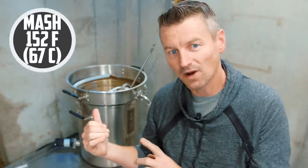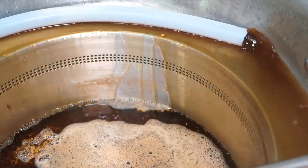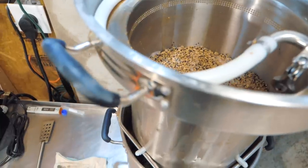Mashing in at 152°F, I'm looking to get to a pre-boil gravity of 1050 for a beer that will be about 5.1%. That should be about 60 minutes of mashing — or however long it takes me to run my errands and get back to the basement. Mash is done; I'm draining down to the boil kettle.